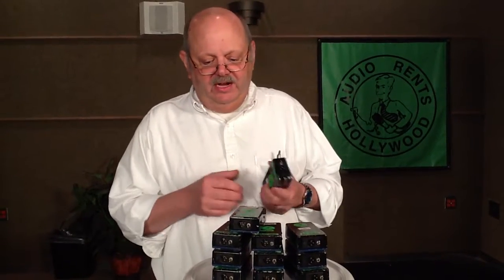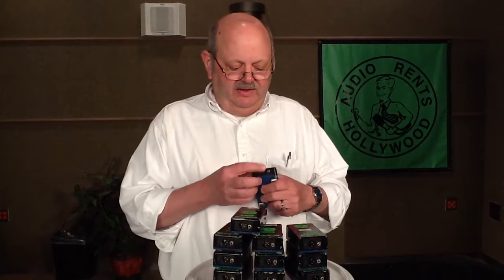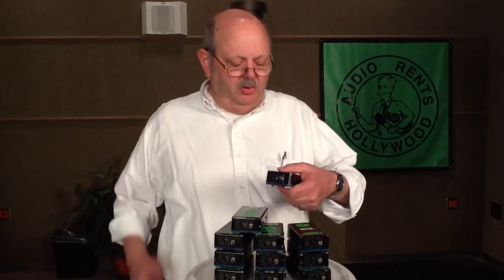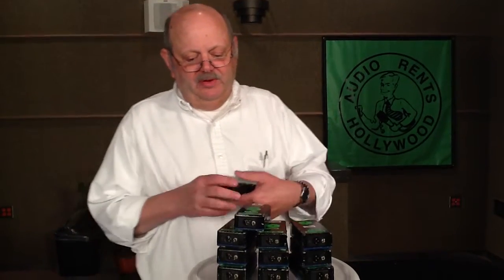It's best known for getting rid of ground loops, hums and buzzes and things like that. When you flick the ground lift switch, there is no ground connection between the two pieces of equipment. Hums and buzzes will go away.